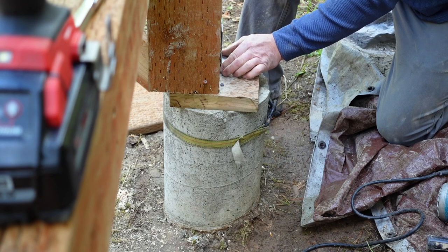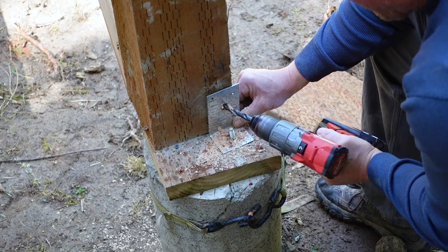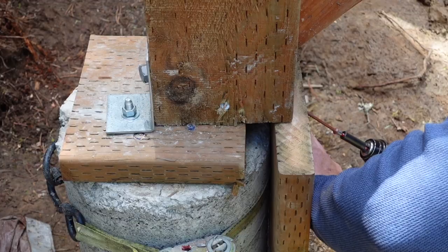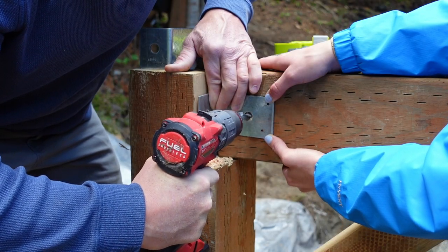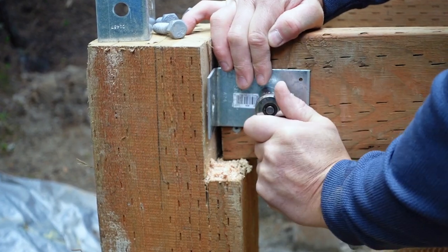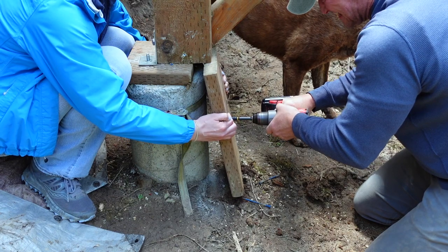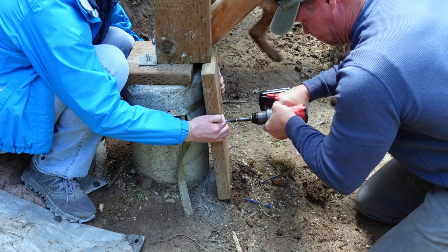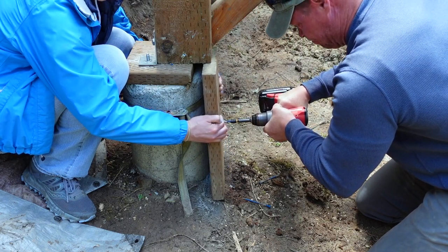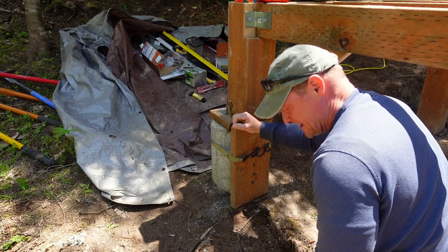I think that'll be about right. And this is gonna just give us added strength. This makes me feel a lot better, a lot more confident, especially on the uphill side.